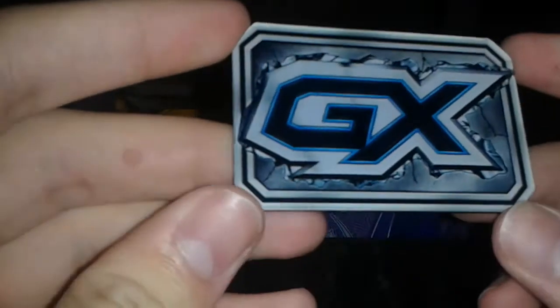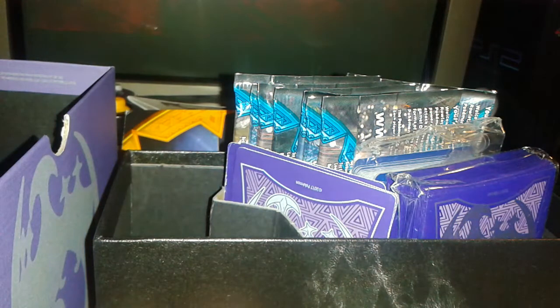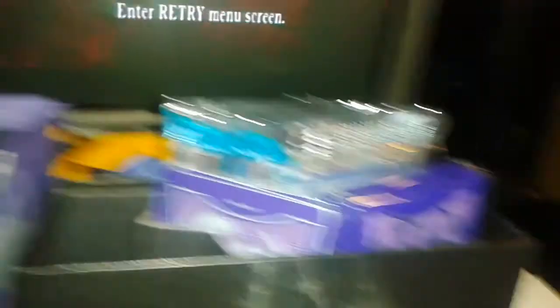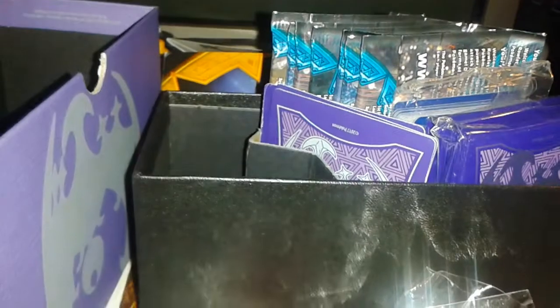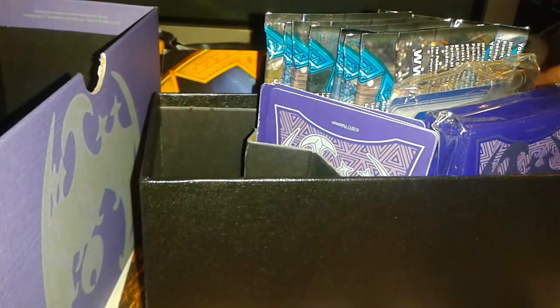Yu-Gi-Oh! GX! Generation Xavier! Taste pretty — choked a little bit, it's okay. Put the candy away. We've all seen the candy plenty of times.